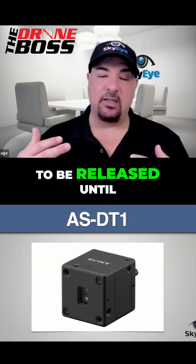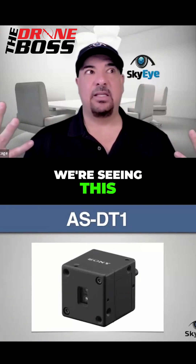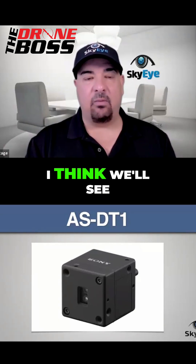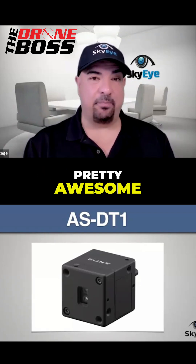This thing isn't scheduled to be released until spring of 2026, so it's about a year away. But the fact that they're developing this and that we're seeing it — this is going to bring LiDAR into more of the mainstream. I think we'll see it in a few years as just a standard feature on all our drones, which is going to be pretty awesome.